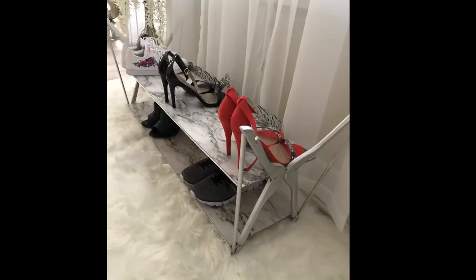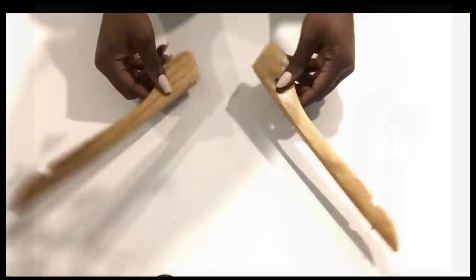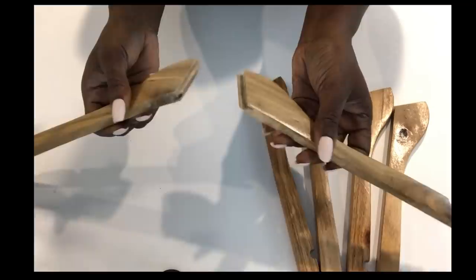This was super easy, right? For the next DIY, I'm going to be removing the hooks of the hangers and splitting them into two. I use the line in the middle as my guide to give me equal halves.